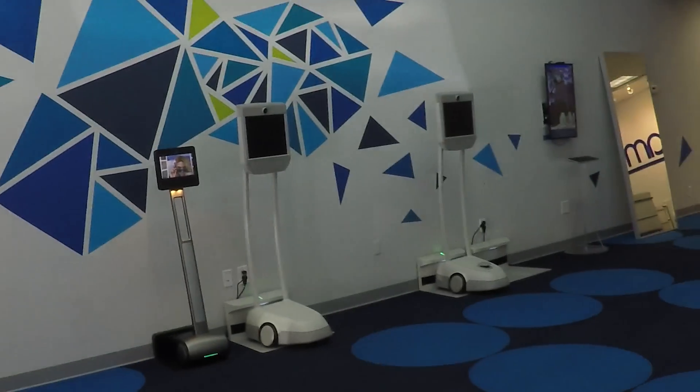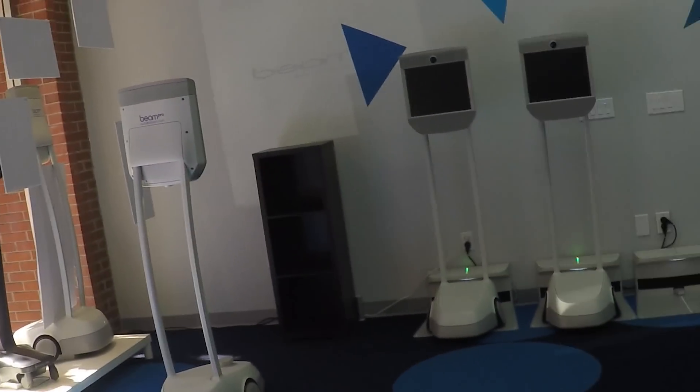I'm on the enterprise model made for the corporate business world. This one is $17,000. Can you show me which one? This is the one I'm using now. Oh, this one you're using — $17,000.